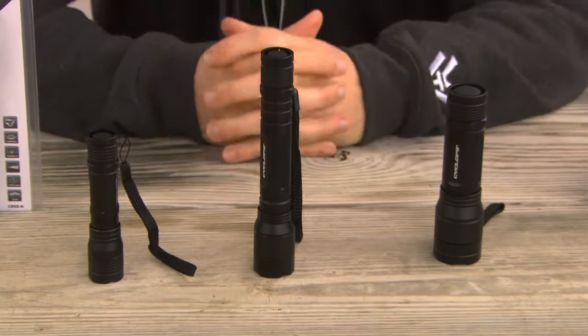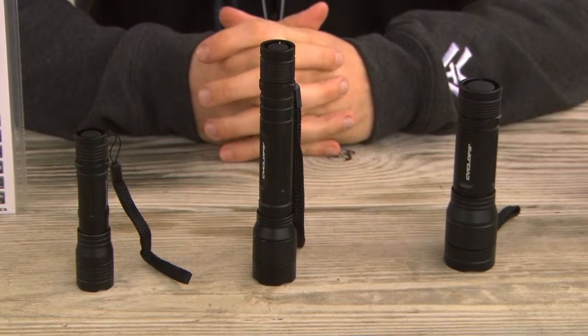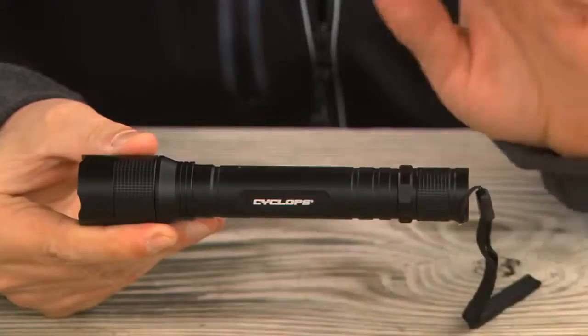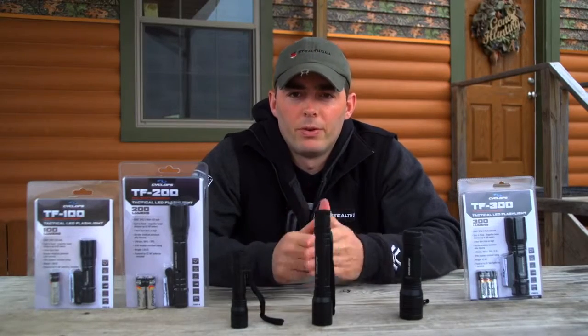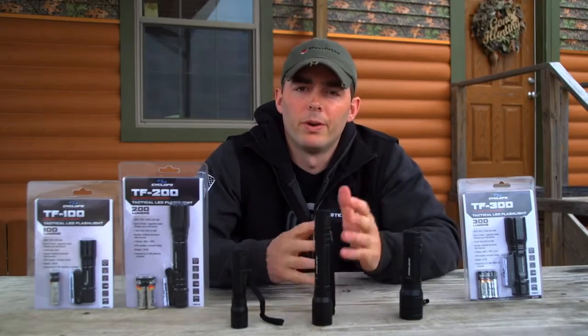So three versions — the 100, the 200, and the 300 — available for any of your particular needs, featuring the rear tactical switch, aviation grade aluminum alloy housing, very durable, great lumen output from 100 to 300 lumens, and max beam distance from 80 meters all the way up to 160 meters.